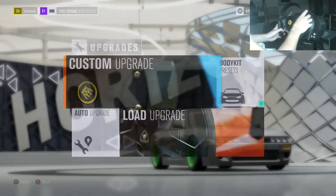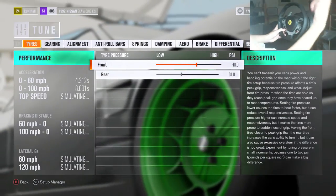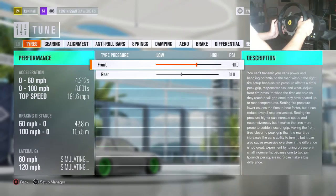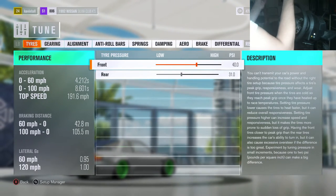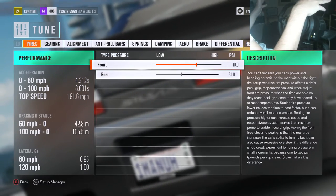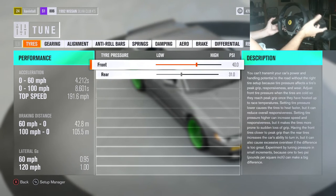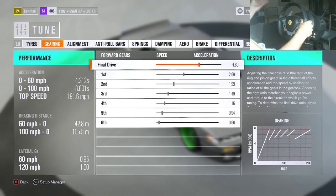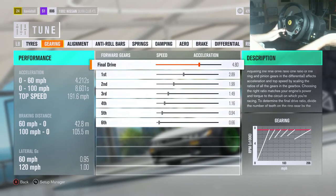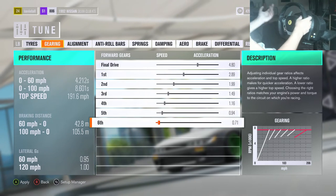I'm going to jump into the tune now so you guys can see the tune. I will upload this onto the storefront at the end, so if you guys want to download it and don't want to enter all the upgrades and tune yourself, you can just go onto the storefront, download the tune and it's on the car — simple as that. Gearing: as you can see, gear 6 is really long — that's just a personal preference, I don't like sitting on the rev limiter.